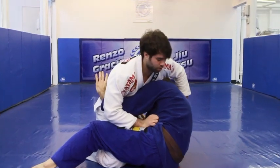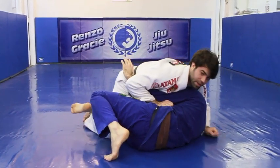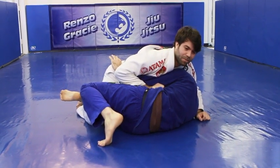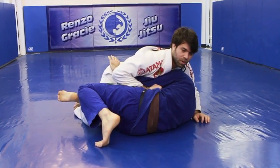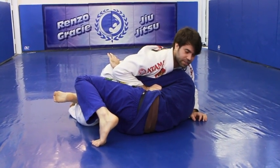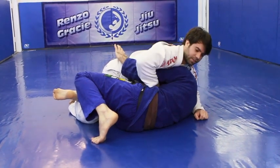I'm going to show it from another angle. From this position, it's really a signature technique from Renzo Gracie Academy. A lot of guys from here — Renzo, Ricardo Almeida, Jamal, Gregor Gracie — they love this choke, which is the guillotine with the arm.